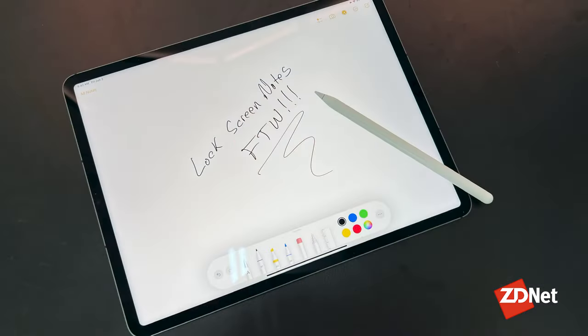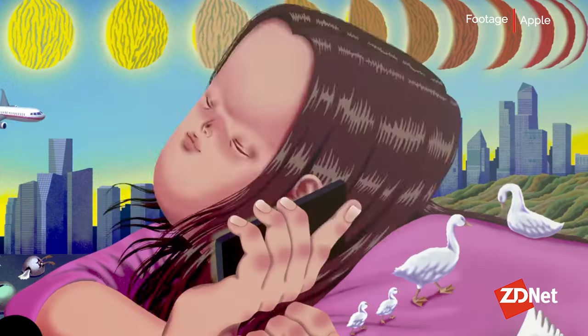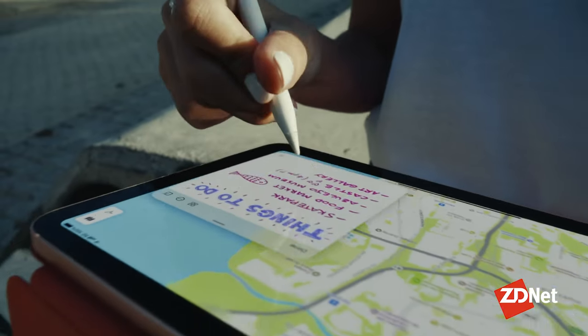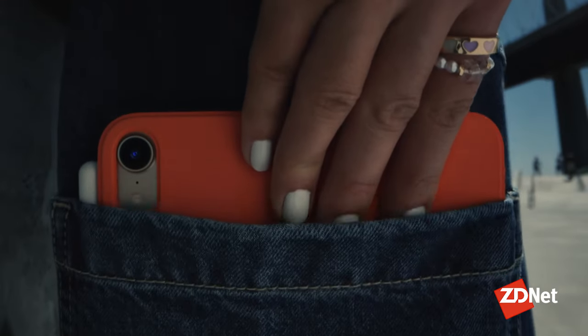So no matter what model iPad you have, as long as it's made within the last few years, odds are it's compatible with an Apple Pencil. There's a first-generation Apple Pencil that actually sticks into the bottom of iPads with a lightning port, and then there's a second-generation Apple Pencil that magnetically attaches to the top of the iPad in order to charge, as well as pair it with the iPad itself. I'll include a list of which devices are compatible with which version of Apple Pencil in the description down below, so you can figure out, based on your iPad model, which Apple Pencil you need if you don't already have one.